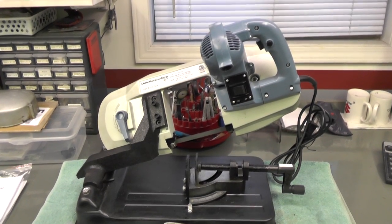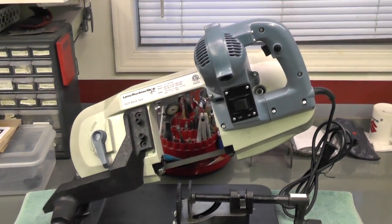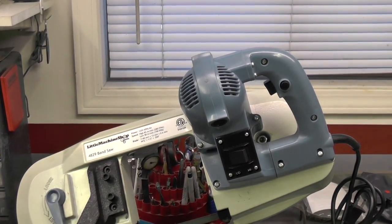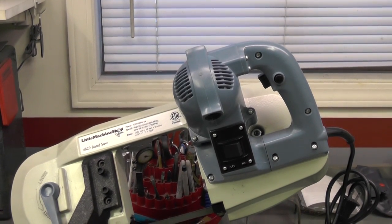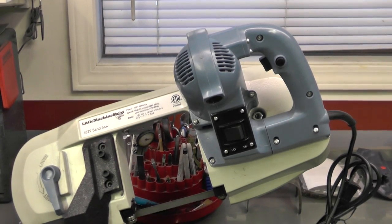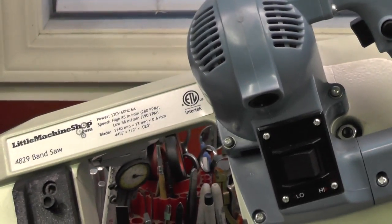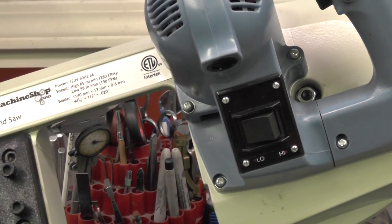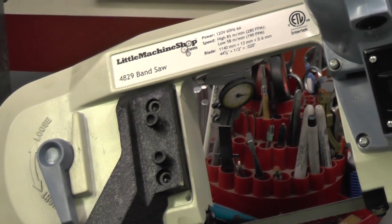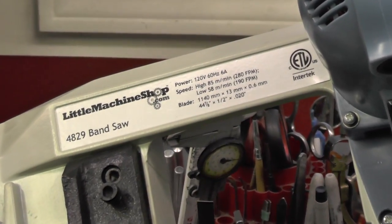Here's a little bit more of an up-close view of the unit itself. You can see it's got a safety trigger there — pushing that black button in the upper right, pulling the trigger inside of the handle, and off she goes. And then you can see the power switch right there: low and high speed. It uses standard blades that you should be able to get just about anywhere.